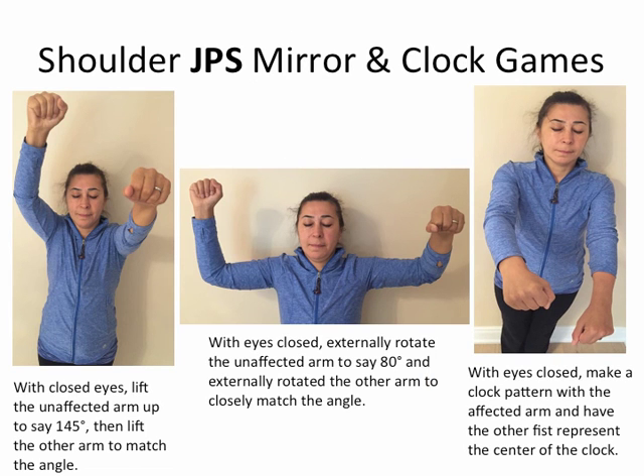These are shoulder JPS mirror and clock games. Looking at the left-hand image: with eyes closed, lift the unaffected arm up to, say, 145 degrees, then lift the other arm to match the angle. Try it right now with eyes closed. Next, with eyes closed, externally rotate the unaffected arm to, say, 80 degrees, and externally rotate the other arm to closely match the angle. Then open your eyes and see how accurate you were. Whether you're close or off doesn't matter — it's the action of doing it that matters.